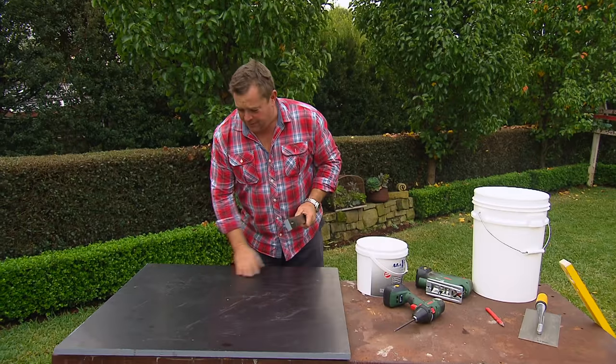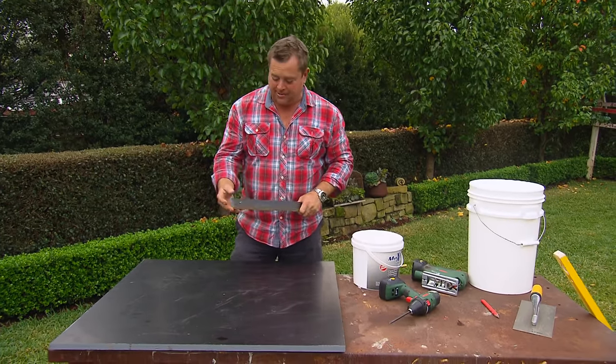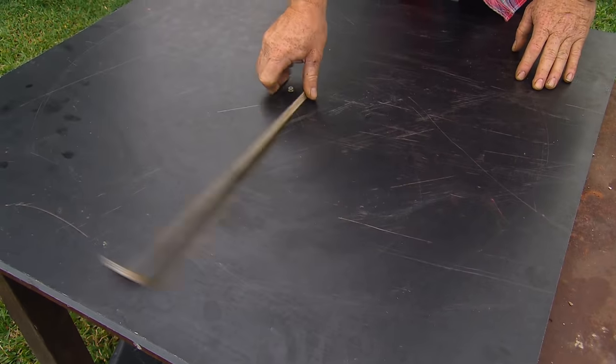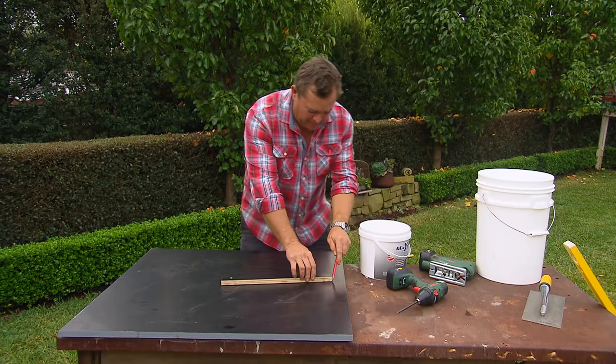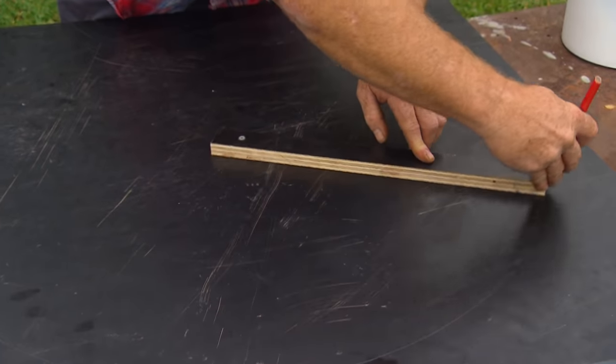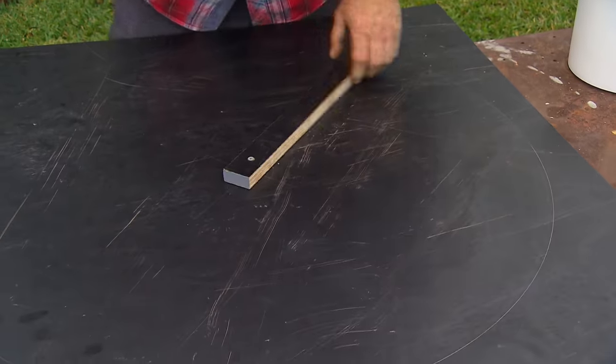So I'm going to start with a coffee table. I've got form ply as the base and I need to create a circle, so I'm going to create my own little compass. I can trace a line and, in fact, I can leave the compass there and use it as a guide when I'm using the jigsaw as well.